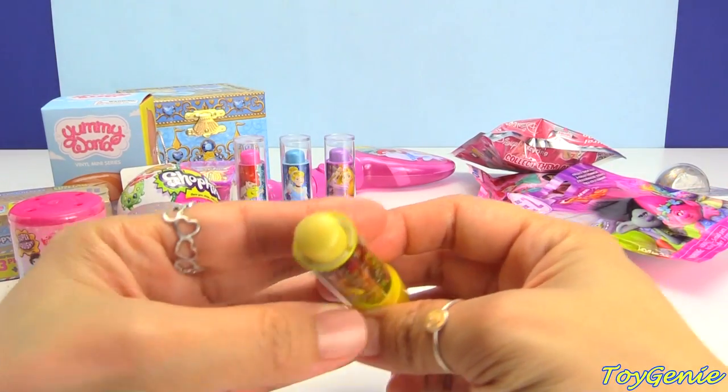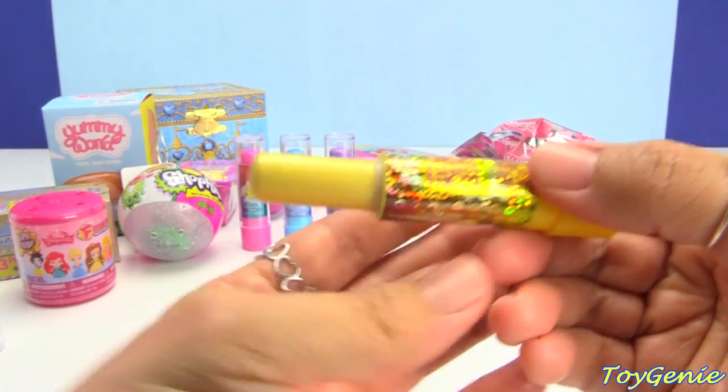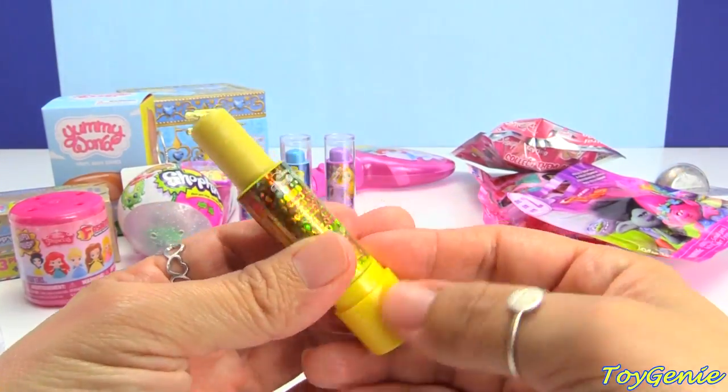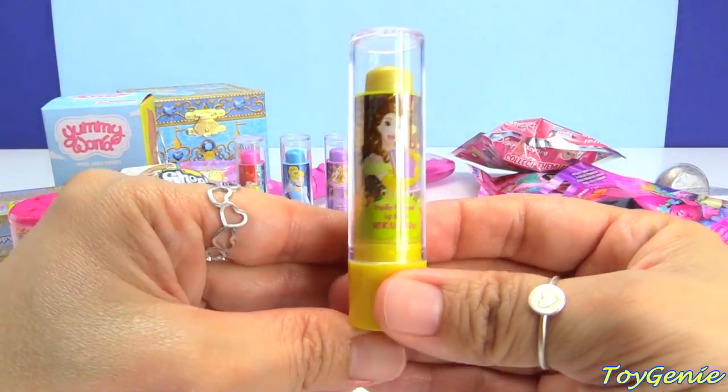The scent is very light, especially when you smell it from the top. But if you spin it out like this and then try to smell more of it, it's a little bit stronger. But these scents are very, very light. But they're so cute.